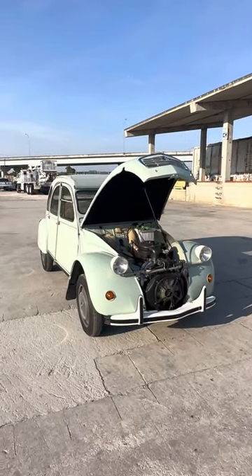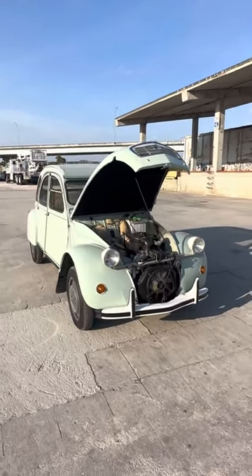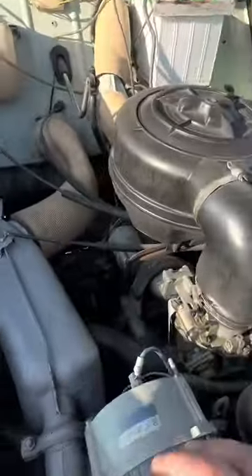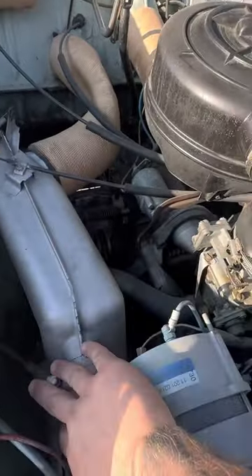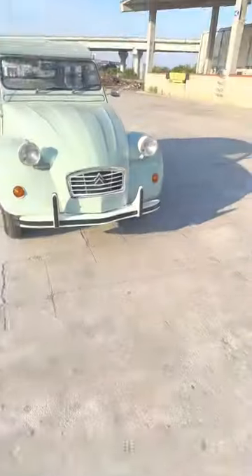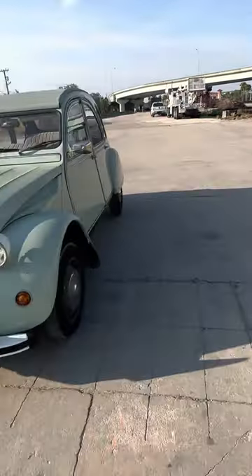Hello everyone, in this video we're going to do a cold start on this 1982 Citroën. As you can see, the engine is cold. Let me close the hood and we'll get it started. Okay, so we got the hood closed — now we can start her up.